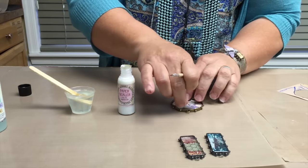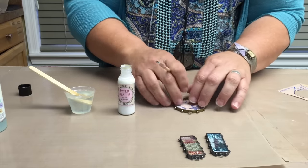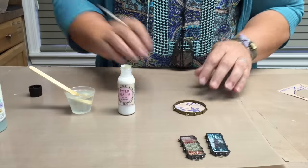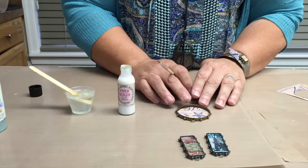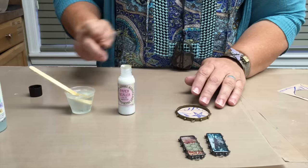Go ahead and lay your image into your bezel right now. Be sure to let your paper sealant fully dry — give it a good 30 to 45 minutes before you pour your ice resin on top of it.